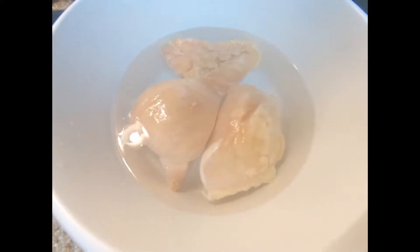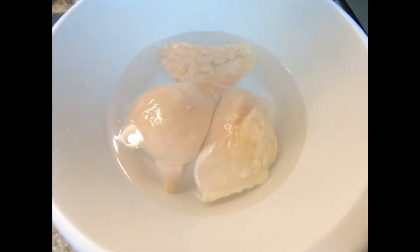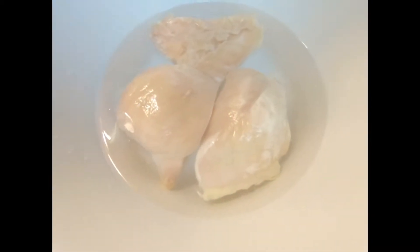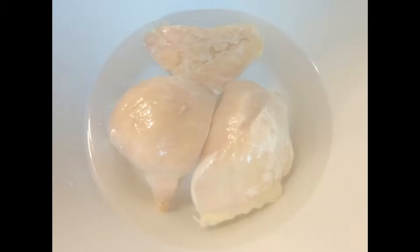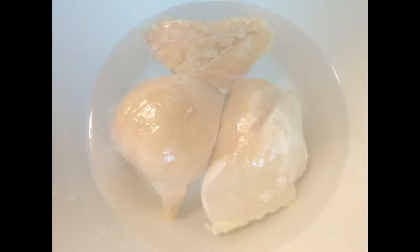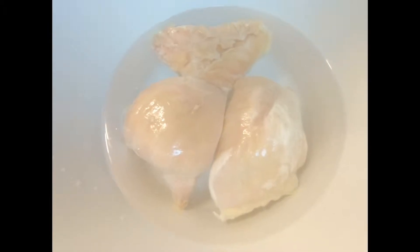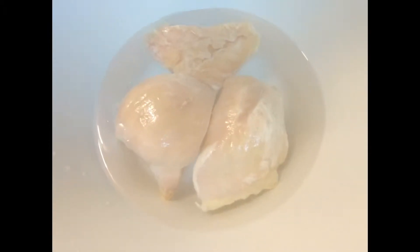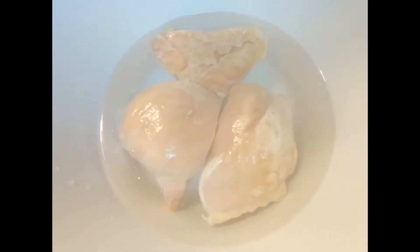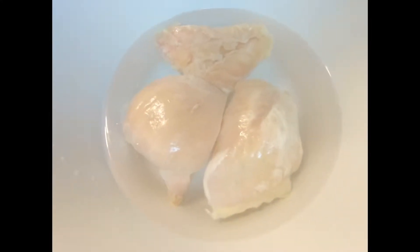We've got chicken breasts thawing — kind of a rapid thaw. If you need to do that, you place them in some water in a bowl by themselves and they thaw out a little quicker. I just call it a rapid thaw. Most people say you don't do that, you let them thaw out naturally. It's not going to hurt anything. As long as they thaw out, they thaw out. I've done this a thousand times and it's perfectly safe and perfectly okay.